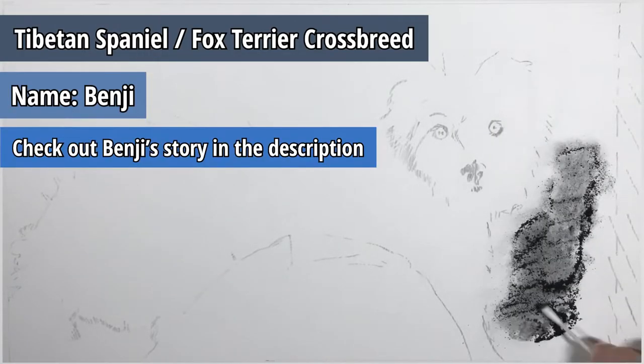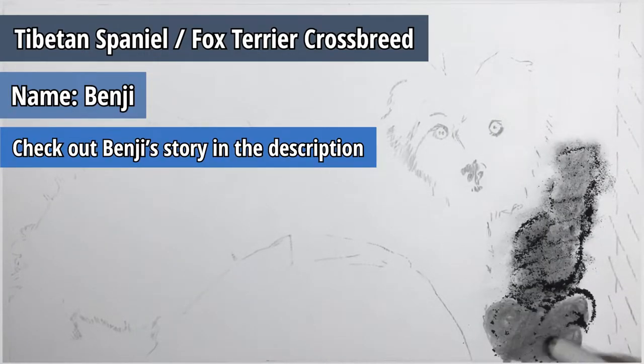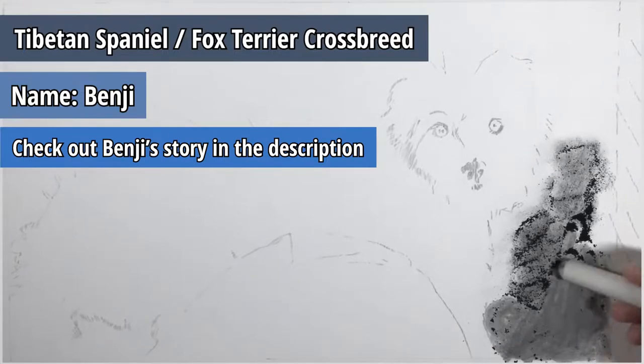Hi, in this video I'm going to be drawing a realistic graphite pencil drawing of a little dog.